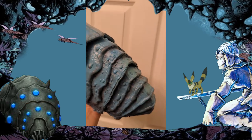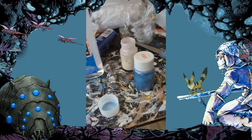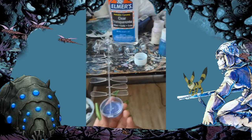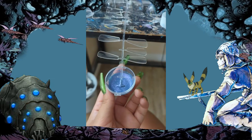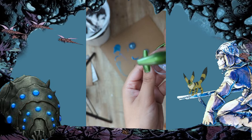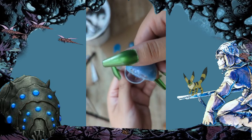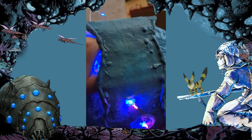Once I was done painting it I let it dry and started to move on to the eyes. The eyes are actually plastic ornaments that you can open in half — I just thought they would be perfect. I didn't want them to be clear so you could see the LED lights underneath, so I mixed Elmer's glue with glitter but that didn't work out, and I ended up doing clear nail polish with glitter, which worked out perfectly.